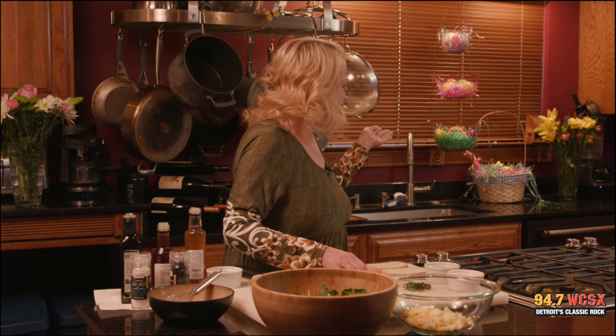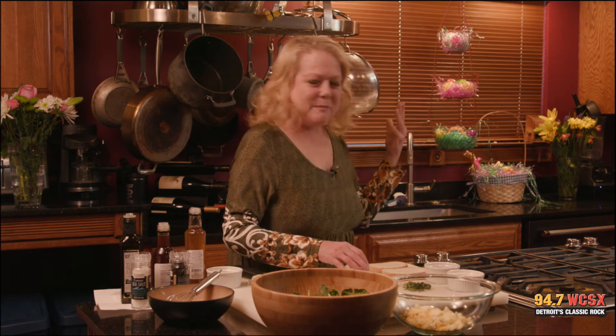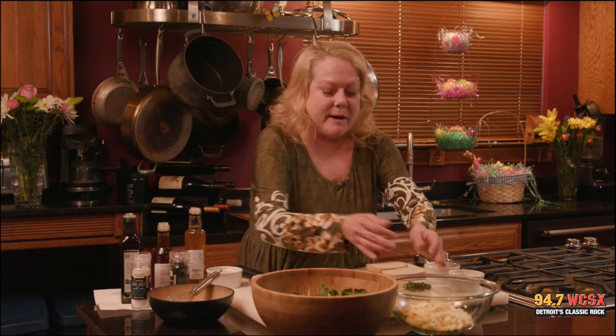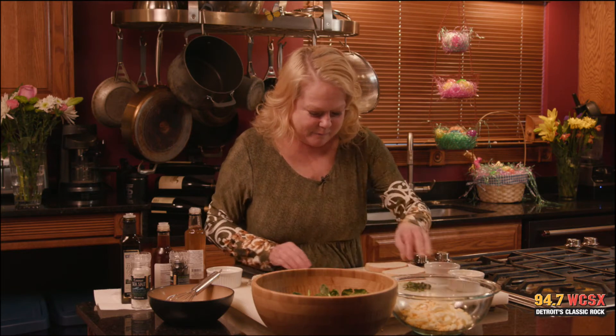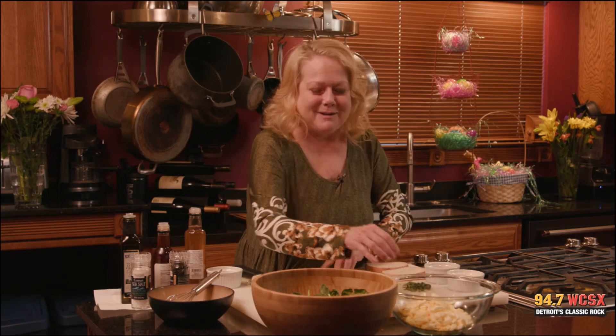We have all of our lovely Easter eggs in the Easter basket with the pretty flowers. It feels like spring around here and it feels like spring out there as well. Finally — we've been so patient, haven't we? So patient.